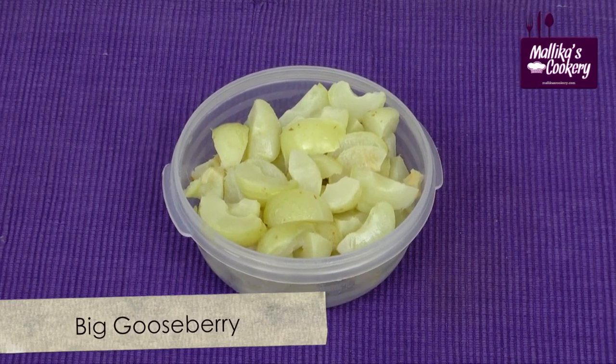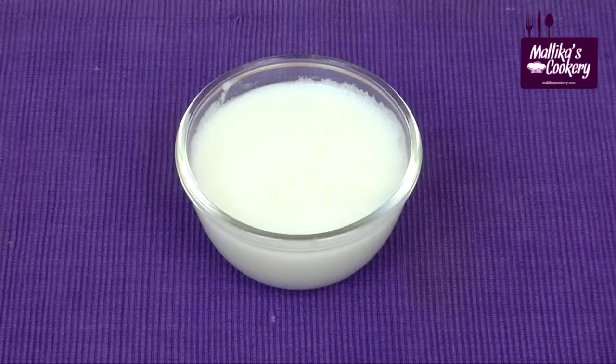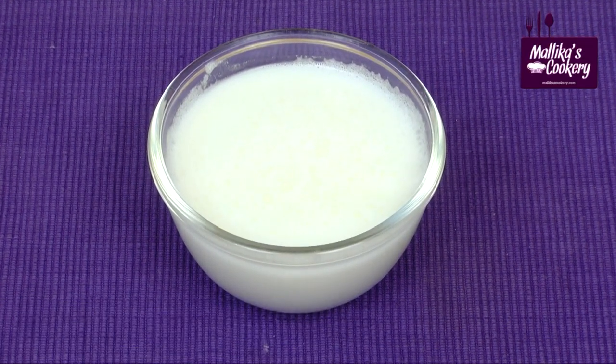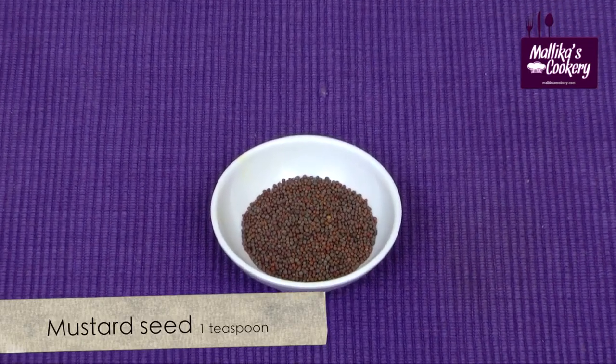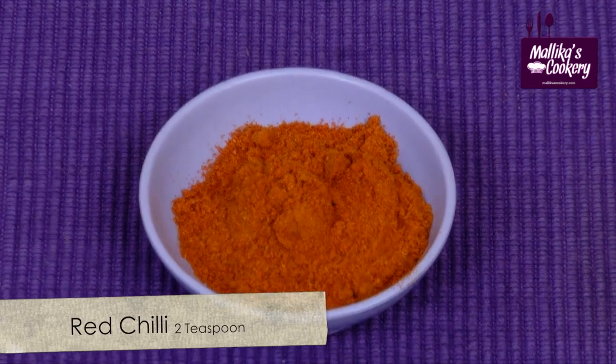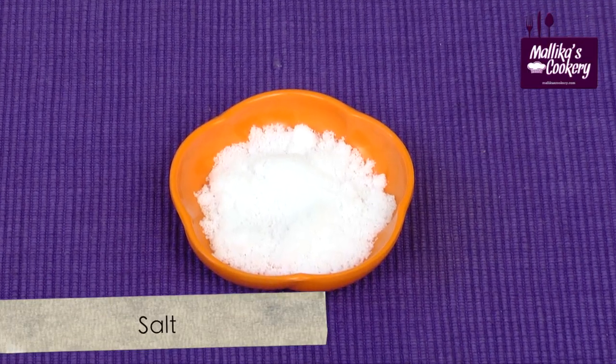Big gooseberries — one-fourth kg. Thin sour buttermilk — 250 ml. Mustard seeds — 1 teaspoon. Turmeric powder — half a teaspoon. Red chilli powder — 2 teaspoons. Salt — 1 level tablespoon.